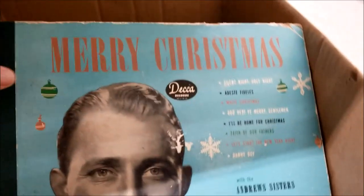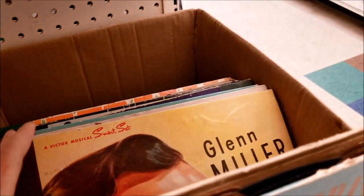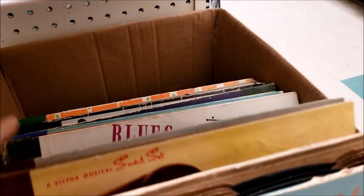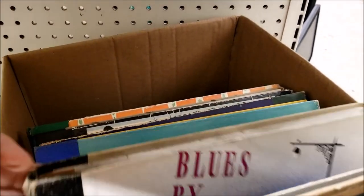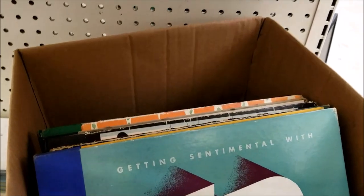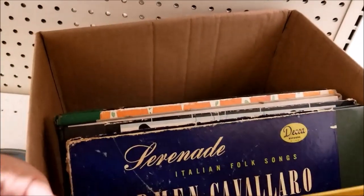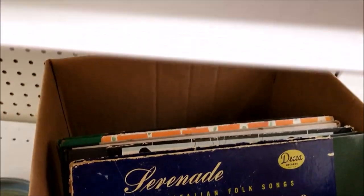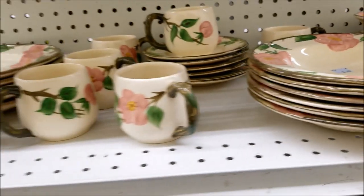Old records. I want a gramophone. I want to be able to have something that I can wind up and play old music in the way that it would have been played back in the day. I've been told not to buy any more records for dad's gramophone, so I'm being good and I'm not buying any more Glenn Miller or whatever else.